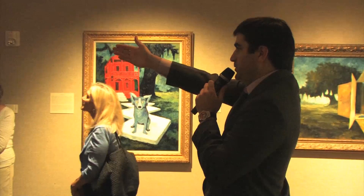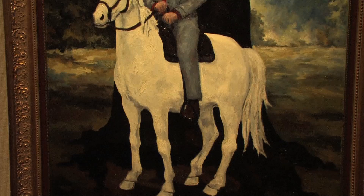Now we can move on to some other really cool paintings. We'll start with the Reagan portrait — Reagan on his white horse. It's called 'An American Hero.'